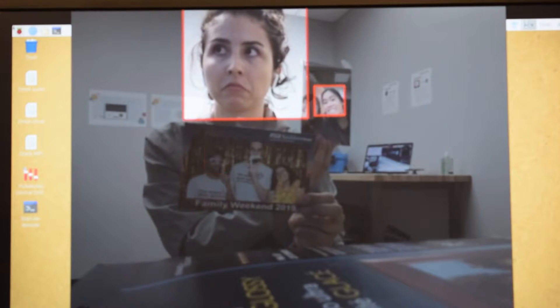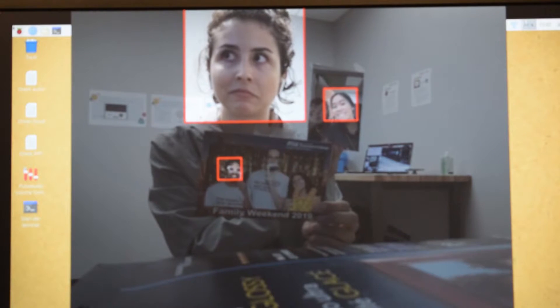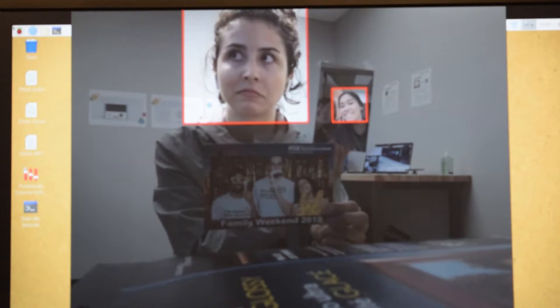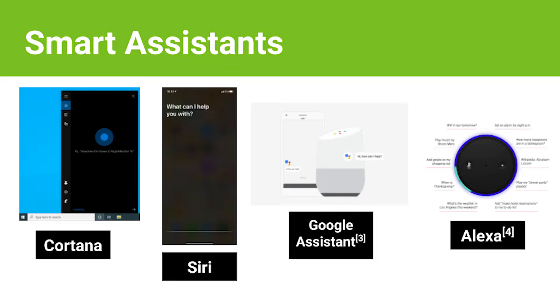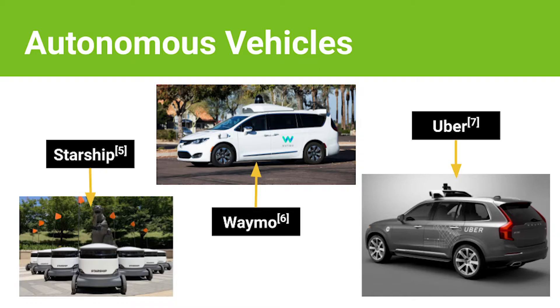Unlike human intelligence, the Vision Kit does not know nuance and can't tell if you're actually sad or happy. Other examples of artificial intelligence are iPhone Face ID, Deep Fakes, smart assistants like Siri, Cortana, and Alexa, and self-driving cars.